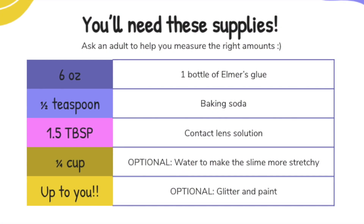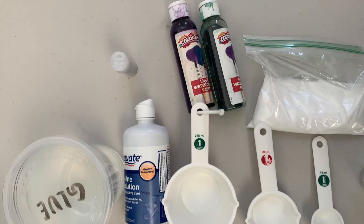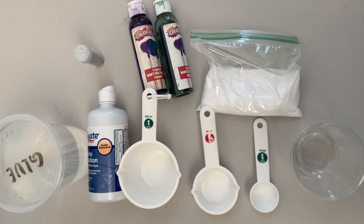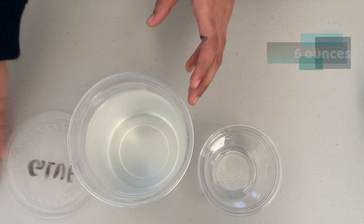So these are the supplies we'll be needing today. And here are mine. Okay great, let's get started.